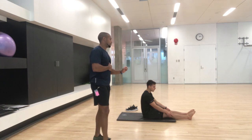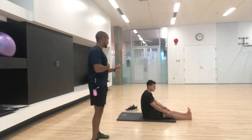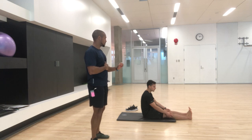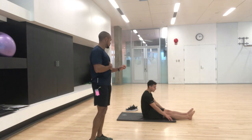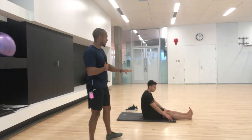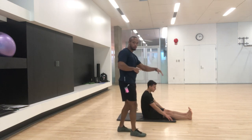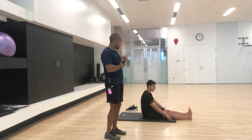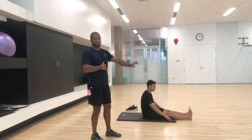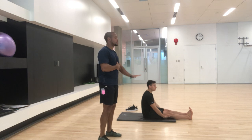Now bring the toes toward your face — just the toes, not the ankles. Less ankles, more toes. We'll do ankles next. Flex the toes down, then flex the toes up. What we're analyzing is the ability to get full extension both ways. When he pulls his toes down, he's about three quarters there — there are some limitations. When he goes to pull his toes up, there are definitely limitations; about 50%.